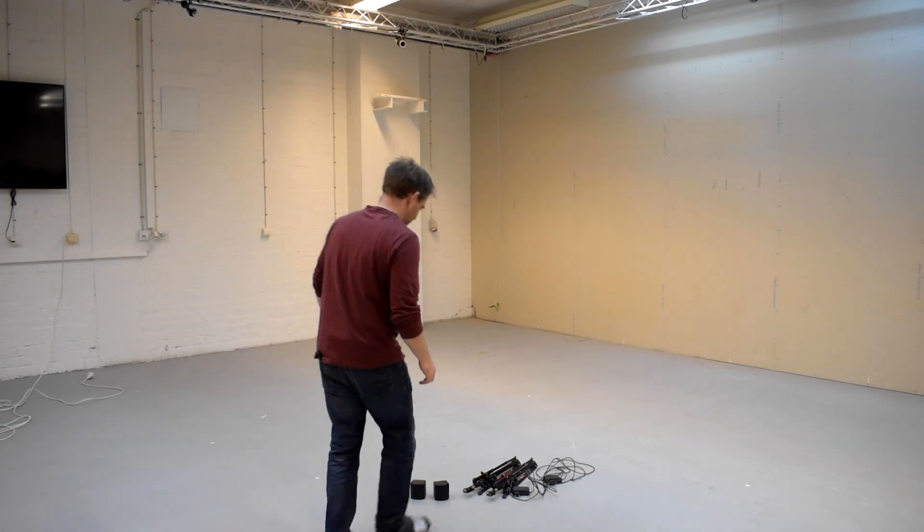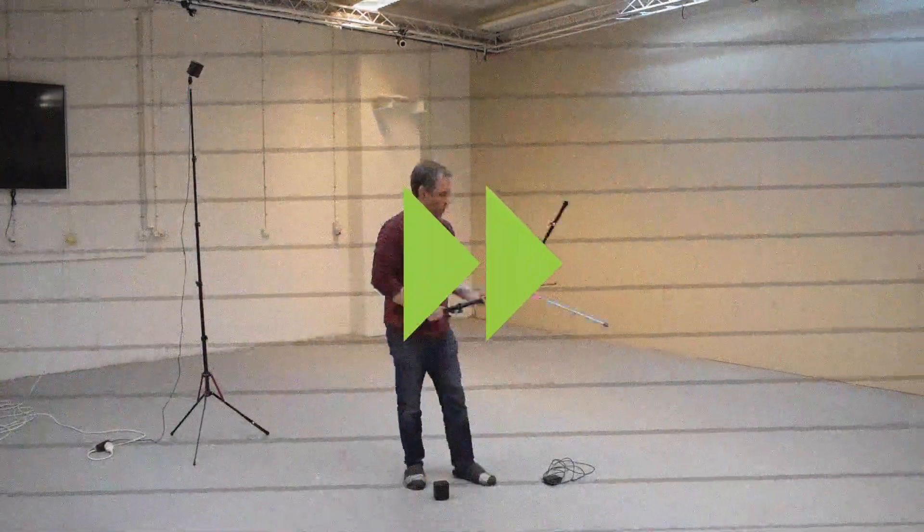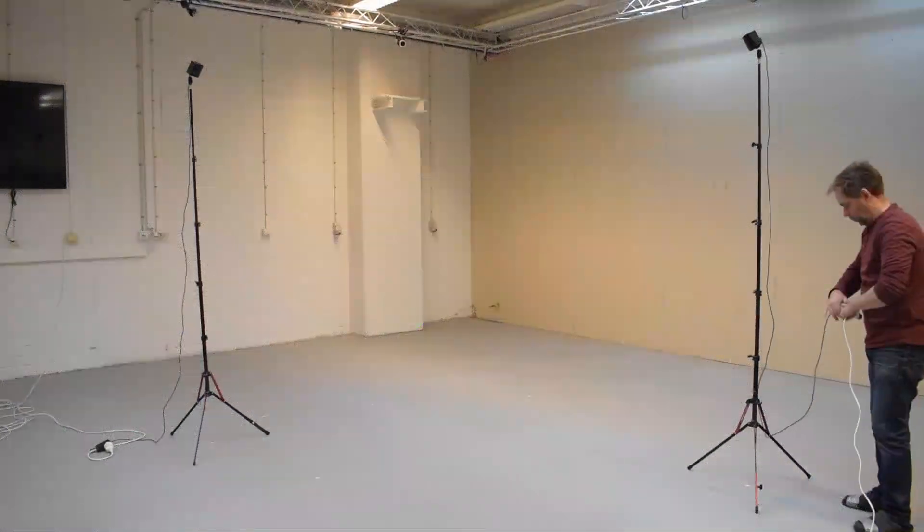Now we can mount the base stations in the flight space. Try to put them as high as possible to maximize the tracking volume.